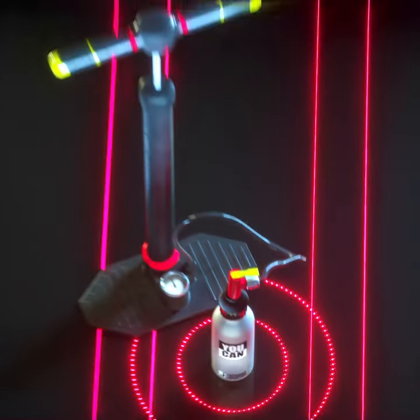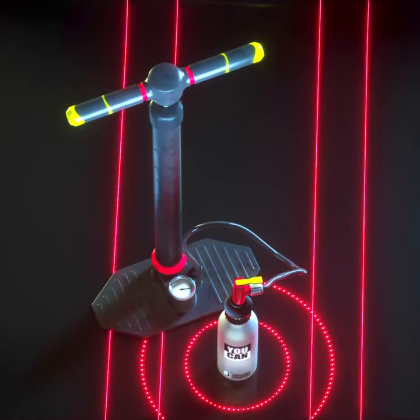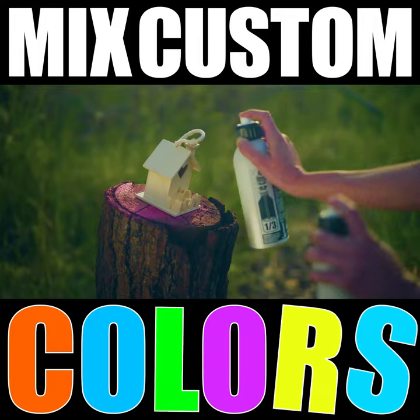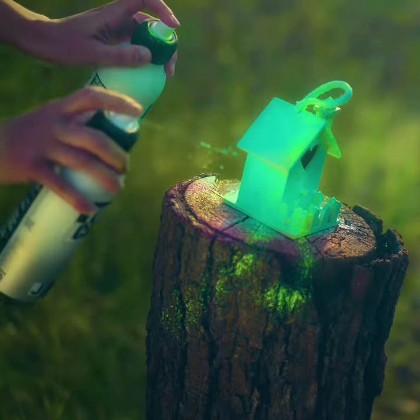So simple. Less waste. And a lot more fun. Even mix your own custom paint for extra creativity.